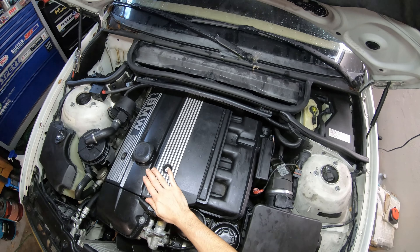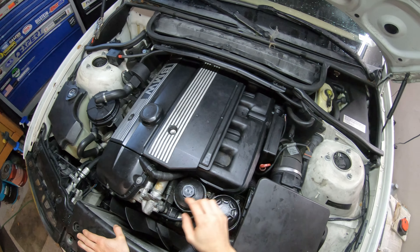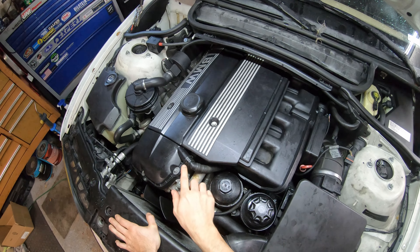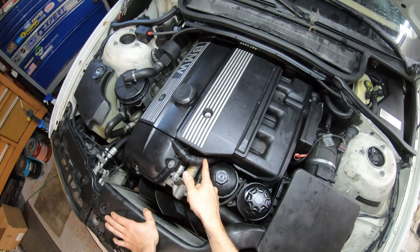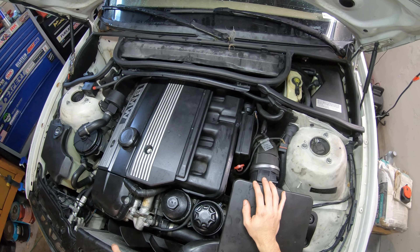On these B30 engines specifically, when you remove the intake manifold it's a really good time to replace the PCV system hoses, as you can see this one runs directly up under the manifold. Pretty much all of your PCV components are up under the manifold.